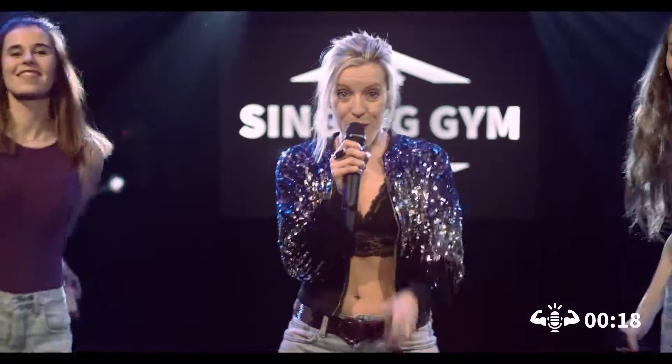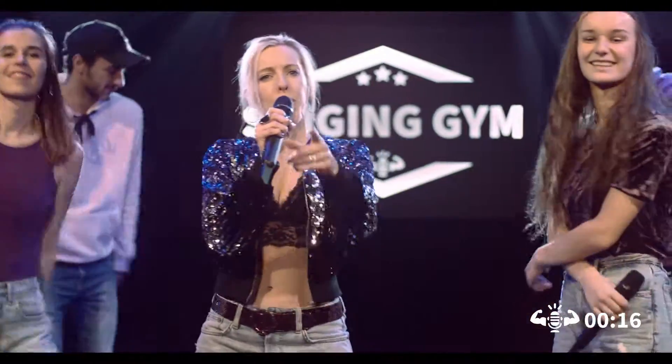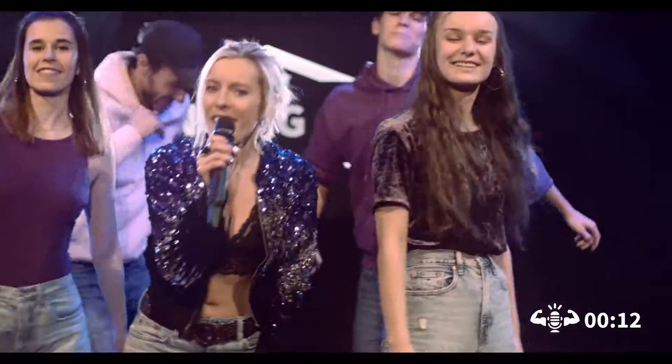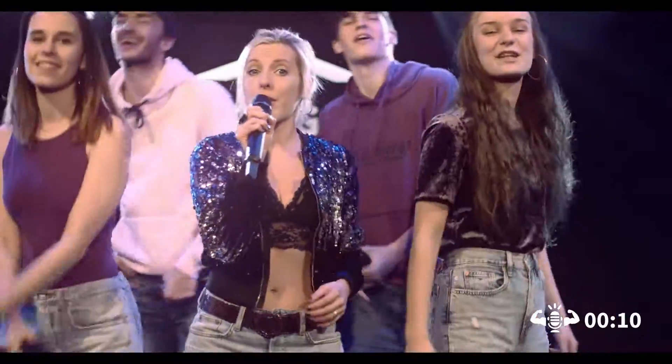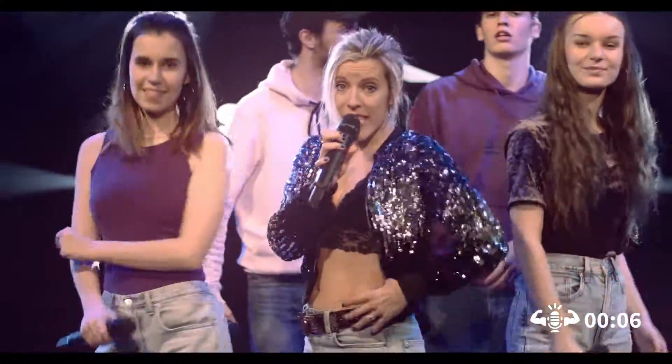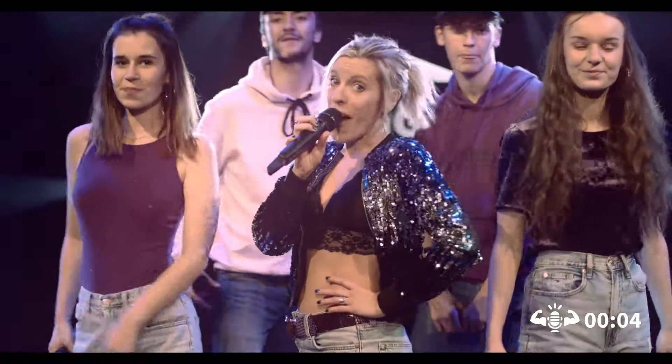This was the start to run. If you feel you need more practice, just repeat. If you're up to more challenge, check out the Adlibs Advanced. Ladies and gents, I'm Tiffany — this was Singing Gym, we are Mind the Voice.